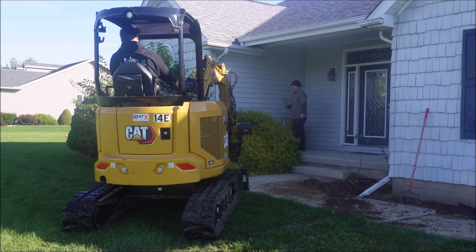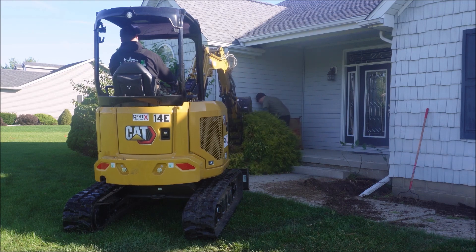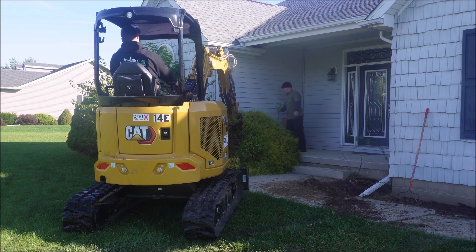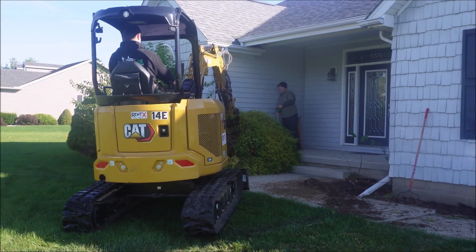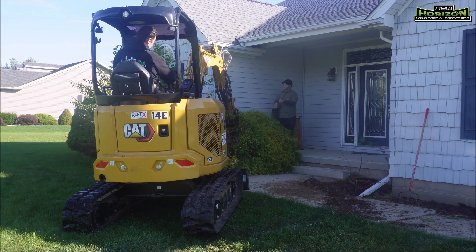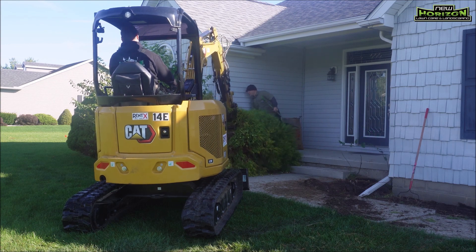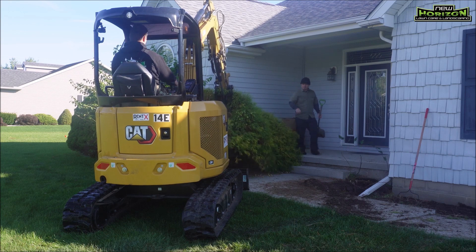Everyone, welcome back to the channel. It is fall time and we are doing a fall landscaping job — well, we're actually doing the demo part of the landscaping job today. We're going to be taking out some bushes with the brand new to us Cat 303 Caterpillar mini excavator. We are just going along here and ripping out all these bushes.